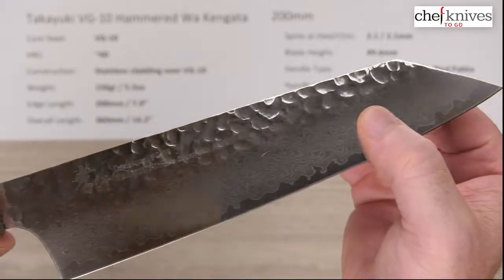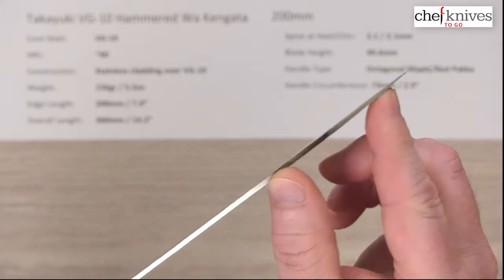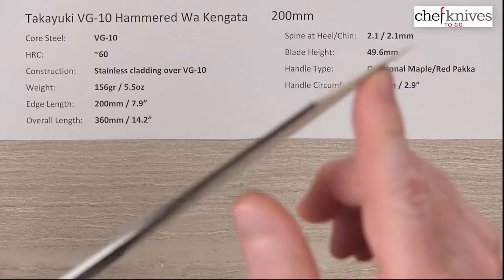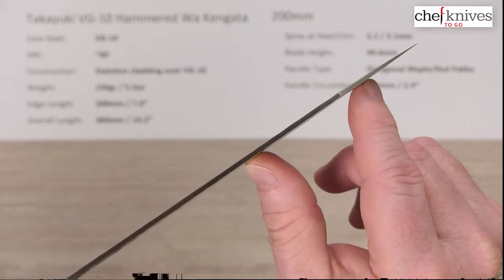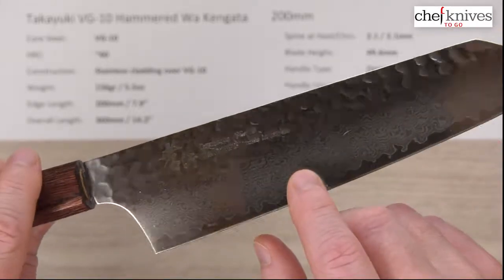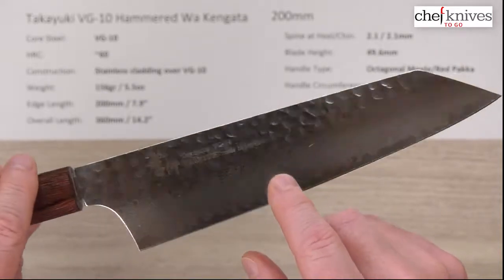You can see the grind on these is pretty generous — it kind of starts up here and goes all the way down, getting pretty thin at the tip. They ground that down nicely at the tip for performance. You've got a fairly generous grind, with the hammered part coming down into it, and there's your Damascus pattern. It's pretty polished, so the lights reflect quite a bit, but you can see that polished finish on it.